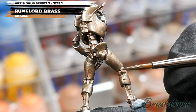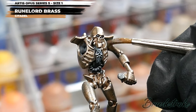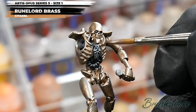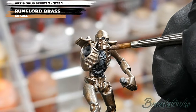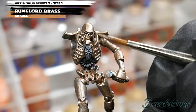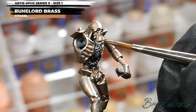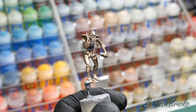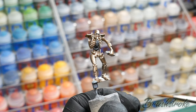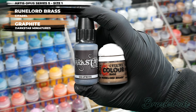Take your time, make sure the paint is thinned on your palette, and apply it as multiple layers to build up to a solid finish. In this case it only took a couple of layers. If you have the luxury of an airbrush, I'd highly recommend doing this step with it — apply several thin layers to ensure even coverage of the metallic fleck and build up to that rich solid finish. Whichever method you use, you should end up with something ready for the next stage: adding a layer using a 50/50 mix of Graphite from Dark Star Miniatures and Runelord Brass from Games Workshop.